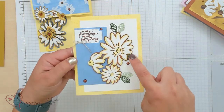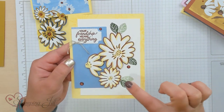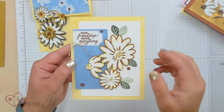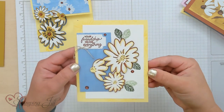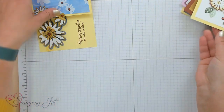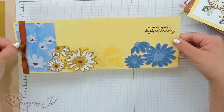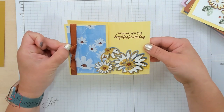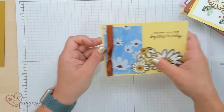And then the dies. These dies are so much fun. It's kind of like a layering die — it has three different layers that you can use, and it just really brings those flowers to life. So cute. And one more — this one I made with a fun little feature there.